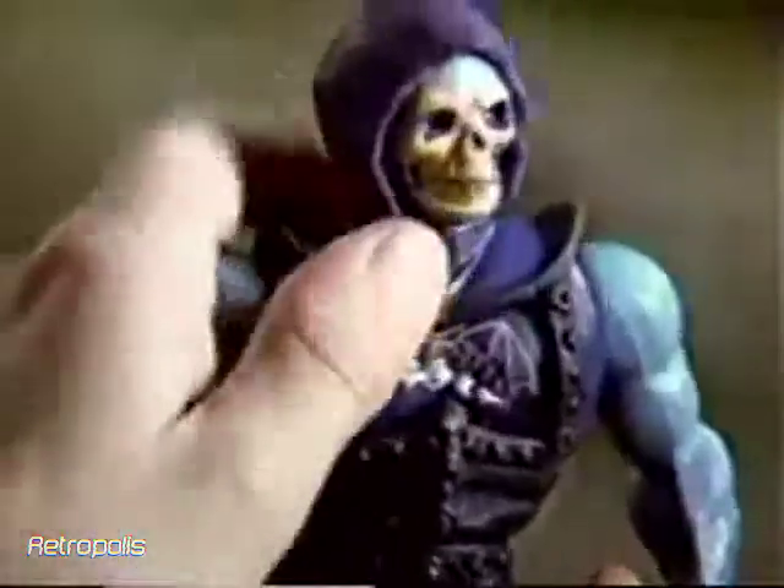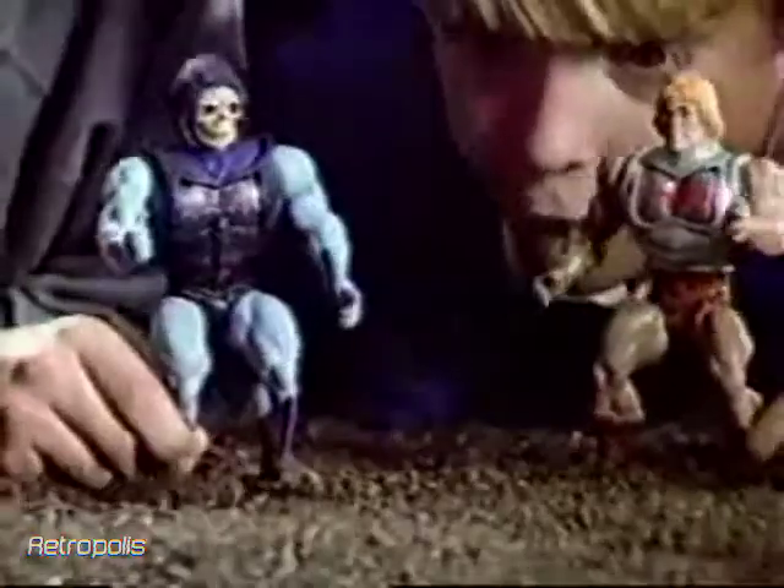Only He-Man has this power! Oh yeah? Battle Armor Skeletor has it too! Now the real fun begins!